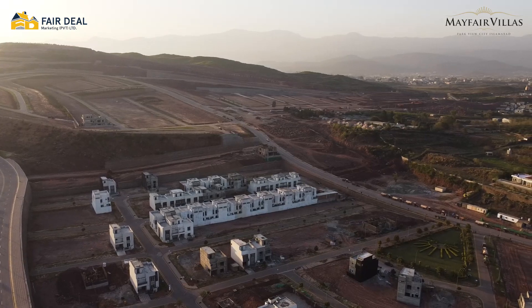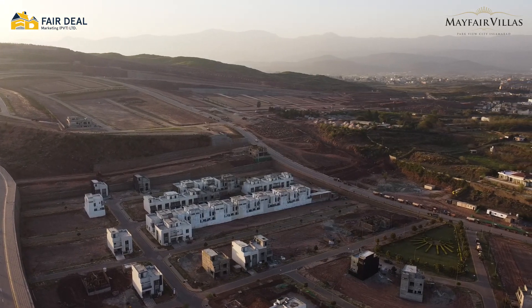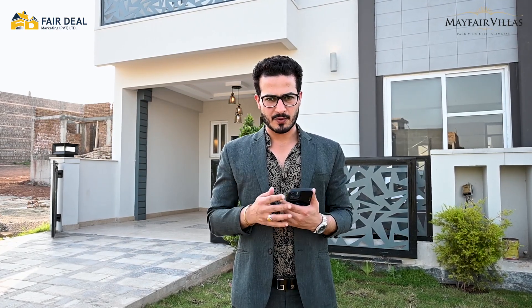Assalamu alaikum, this is Norej Nassar from Ferdi Marketing. Today we are in Parkview City's B Block. As I promised you in the last video, in the next video I will give you a proper visit of Mayfair Villa. So here I am. Let's go inside.